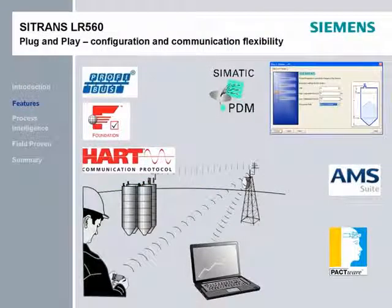The LR-560 can be programmed many different ways, including SIMATIC PDM, PACTWARE, Emerson AMS, E&H Field Care, or HART handhelds like the 375 or 475. The electronic device descriptors are already available on the internet for these tools. Three different communication protocols are available — HART, PROFIBUS PA, and FOUNDATION FIELDBUS — provided as three separate electronic modules. The LR-560 is the first device ever to provide all three of these protocols at the time of launch.